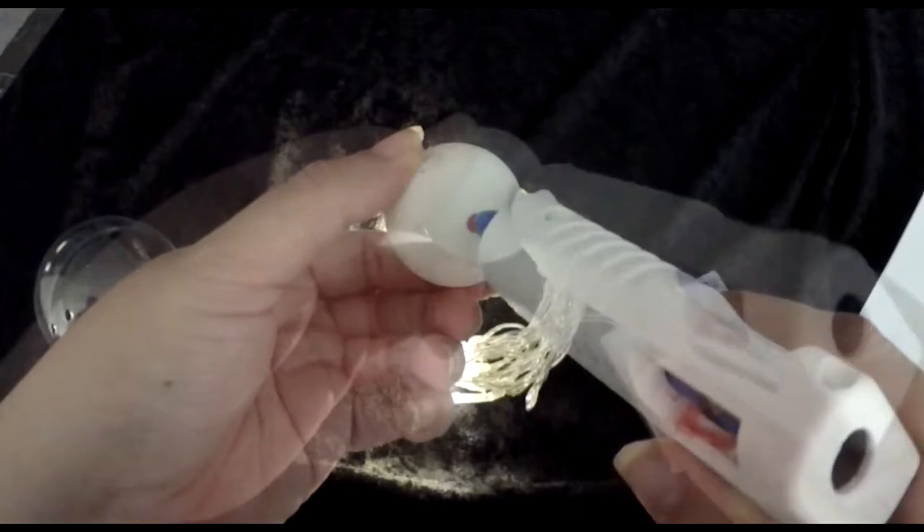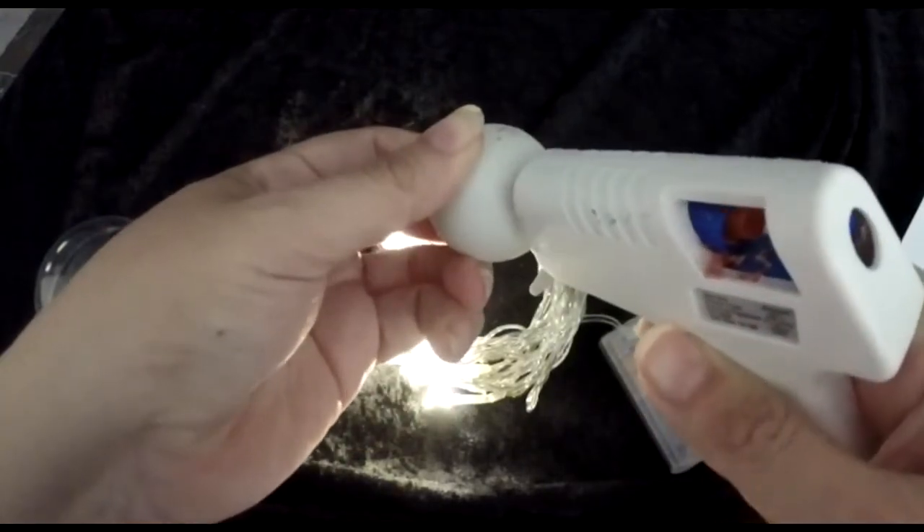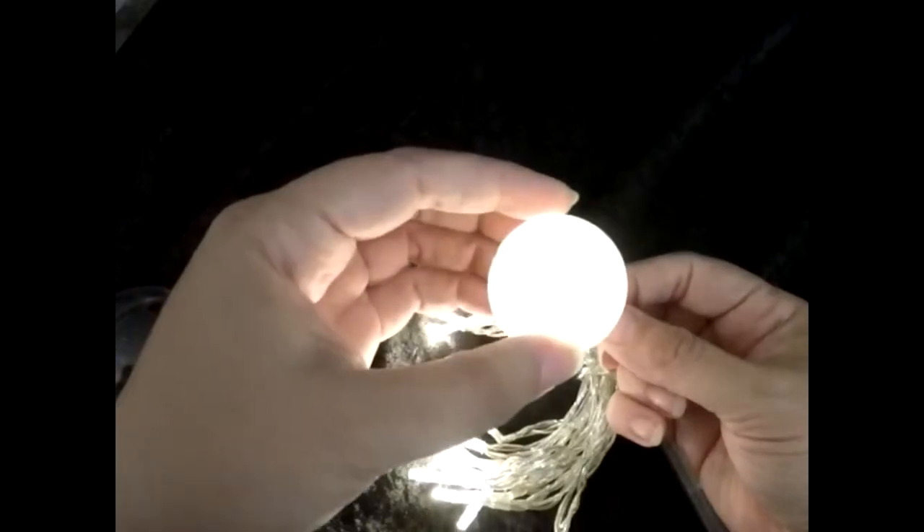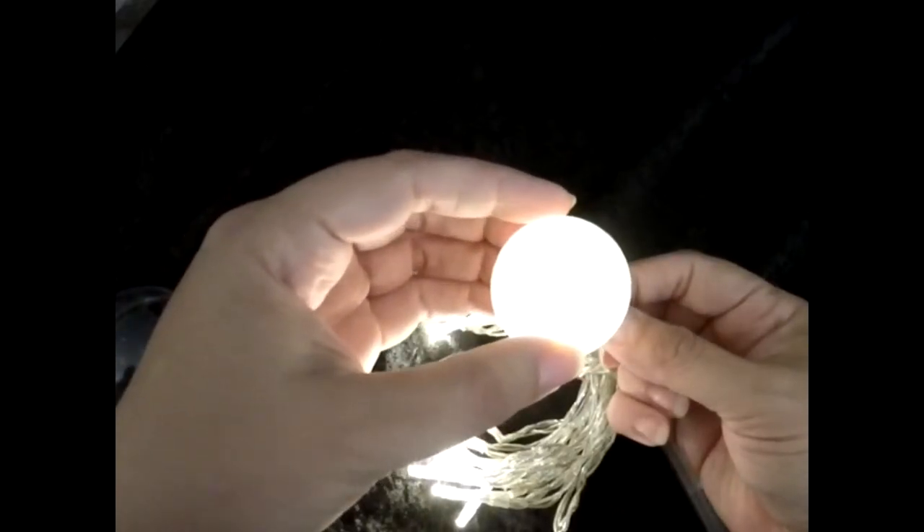Just turn on your glue gun and melt a hole right into your ping-pong ball. Then take your LED, place it at the bottom of the hole, and secure it with electrical tape. Then you can just pop it in where you need it.